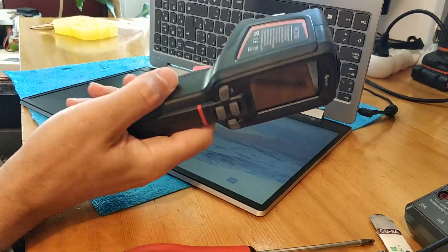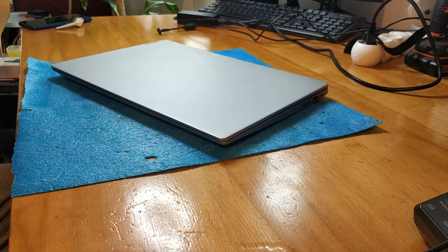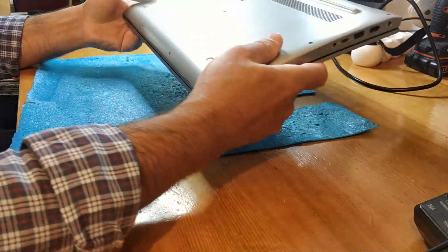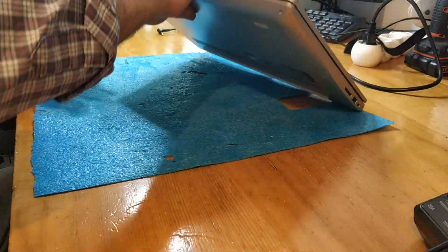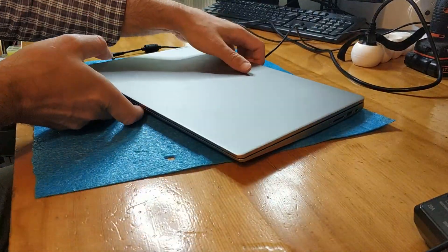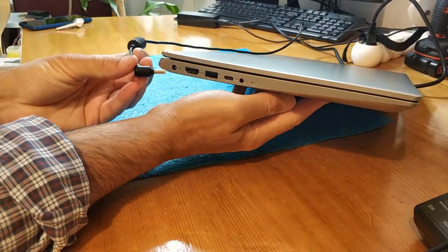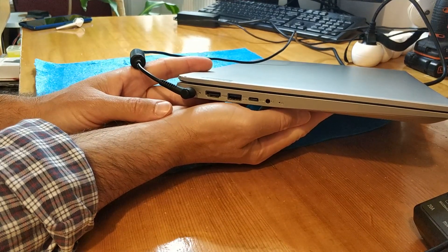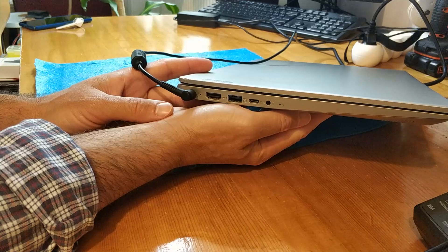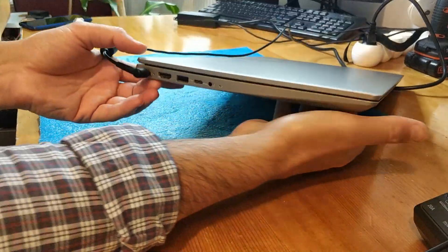This is the first job that this device is making some money — very low. Today we have this Lenovo IdeaPad 330 to repair. The charger is original and is good. The problem is that the notebook is dead — no light — and I let it charging for over an hour.